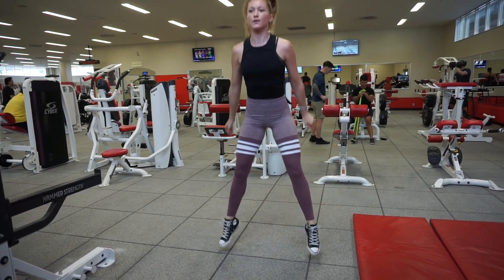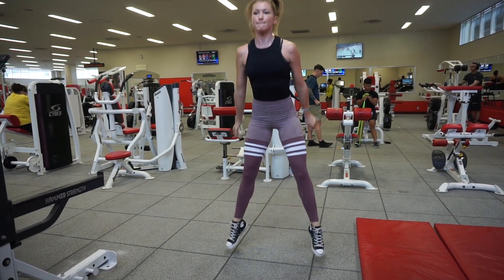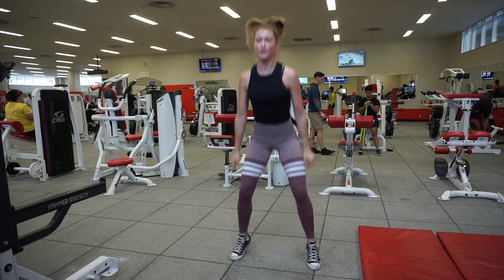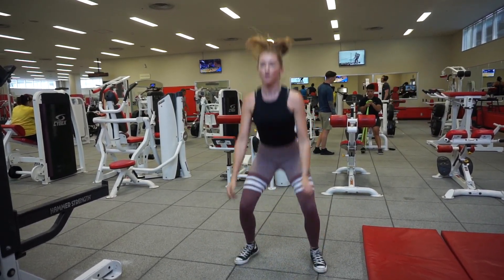We made it to the very end of the workout! I always like to end my workouts with some sort of burnout, so here I am doing 20 jumping squats, taking a short rest, and then doing 20 more.